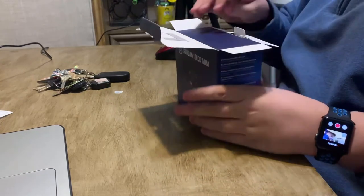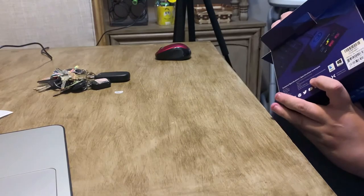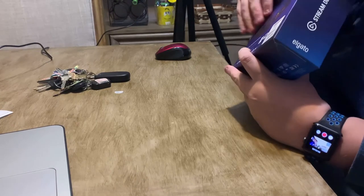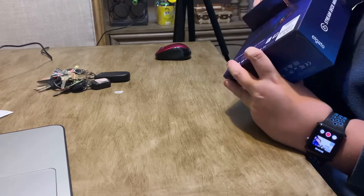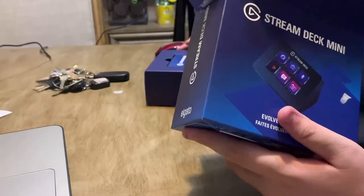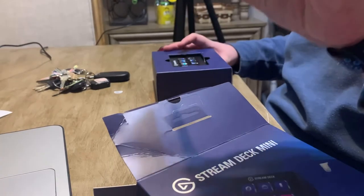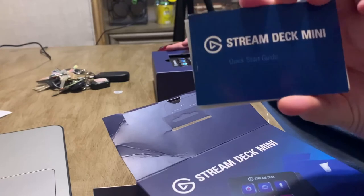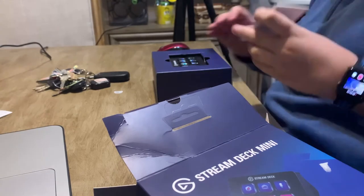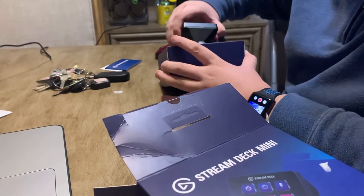As you guys can see, we got the webcam started. Oh man, this is exciting — the Stream Deck Mini! I will also be featuring it in my setup tour video, which hopefully will be coming out soon, so stay tuned. We have the instructions right on top of the Stream Deck. Wow, this is not what I was expecting — it sure is tiny!